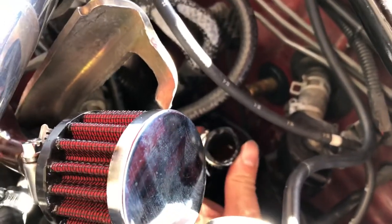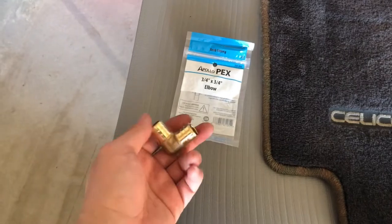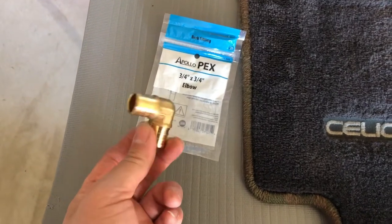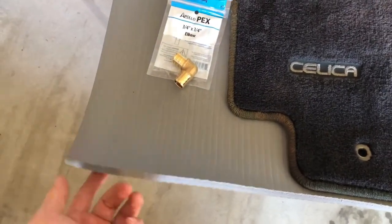With the hoses off, I went to Home Depot to find the parts. About an hour later I'm back — I had to make two runs because the first adapter I bought was a little too big, so I went back and exchanged it for different ones. This is the brass elbow adapter — it's 3/4 by 3/4. Make sure you get this one; the plastic one is a little too big, but this brass one fits just fine.